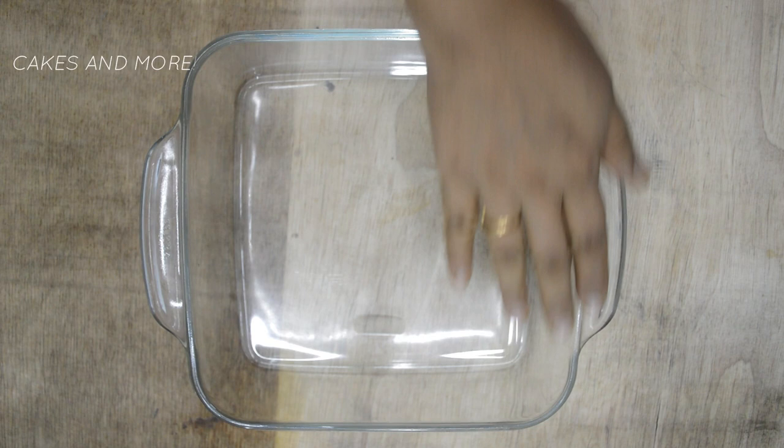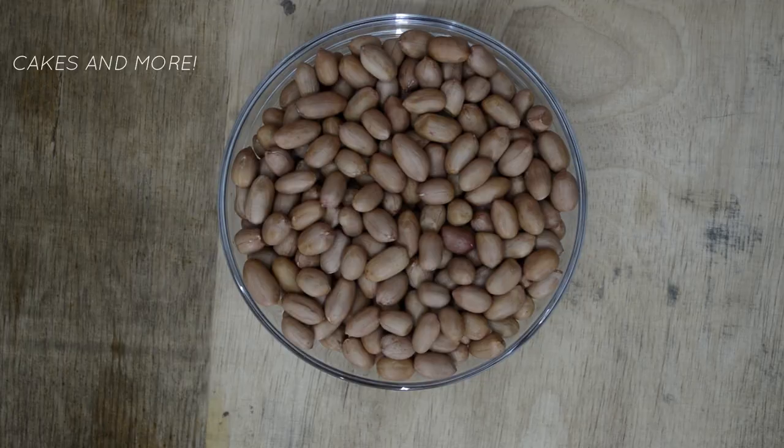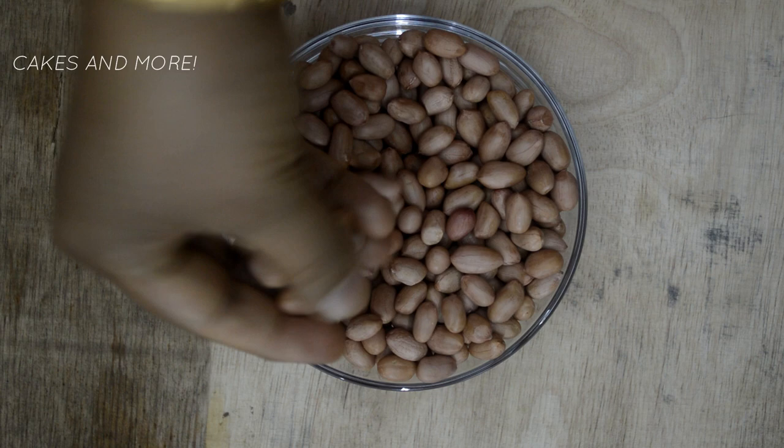So here's how I do it. I prefer to use wide and flat microwave-safe glassware like this one from Borosil. The nuts should be at room temperature — if they are cold it will take them longer to get toasted.